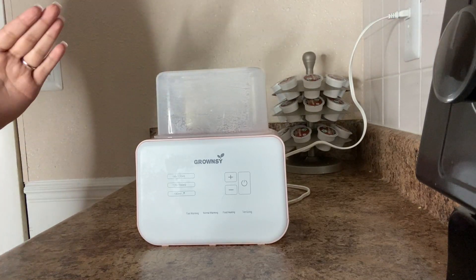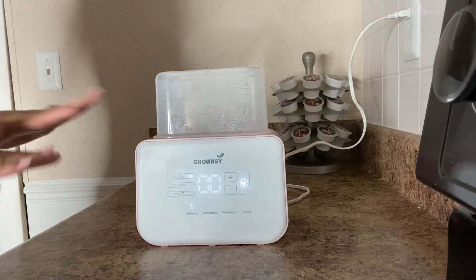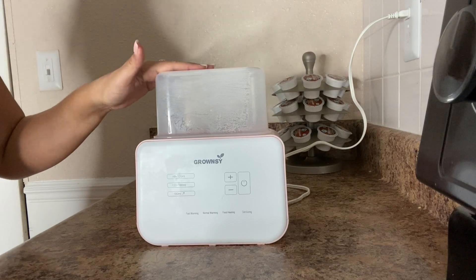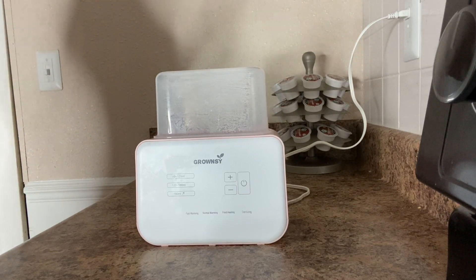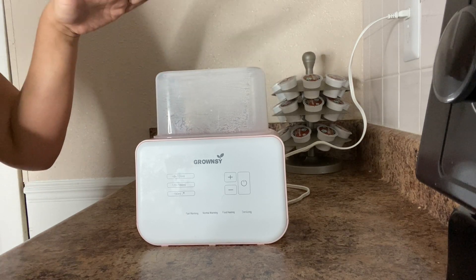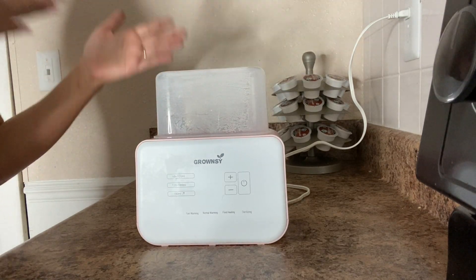You can easily choose to fast warm — press the power button and you can see the LED light. Press power and fast warm and it blinks, then does the countdown automatically. You don't have to overthink it; it does everything for you. You can touch the screen and it gives you real-time temperature and adjusts accordingly. This 6-in-1 offers fast warming, normal warming, food heating, sterilizing, fast defrosting — saving you a lot of time as a parent.